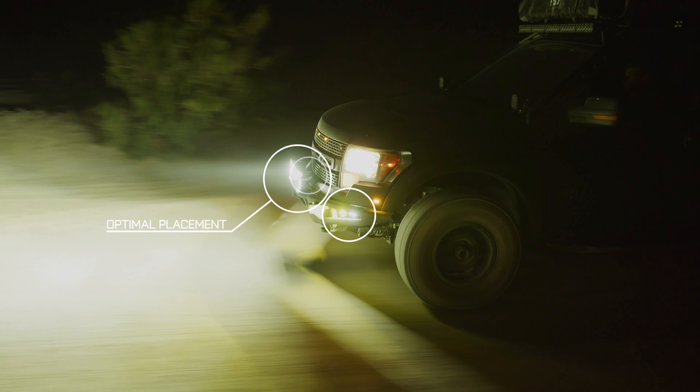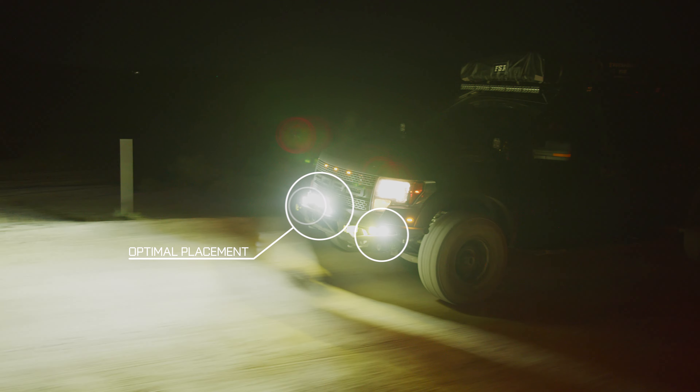Placement of lights in zones 1 through 3 have been kept low on the vehicle to reduce glare, but rocks, bushes, and terrain can sometimes block light if mounted too low.